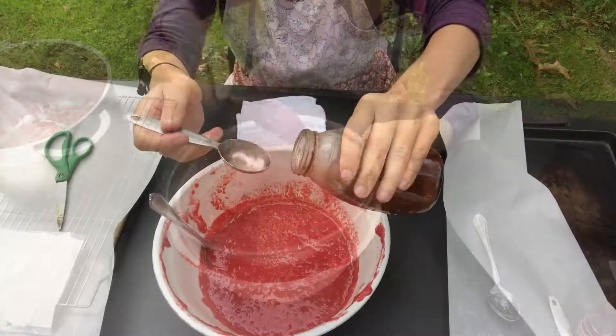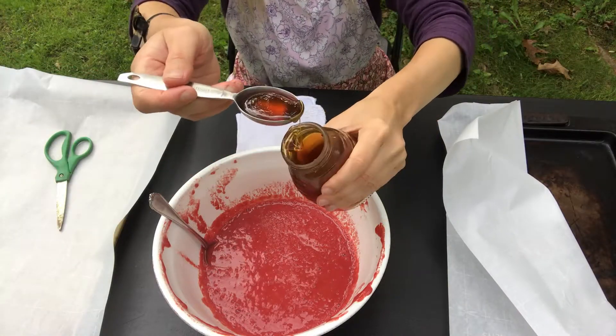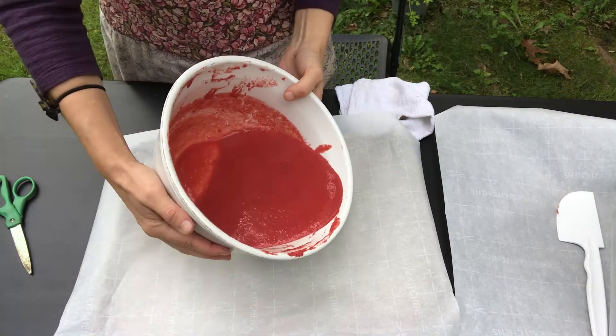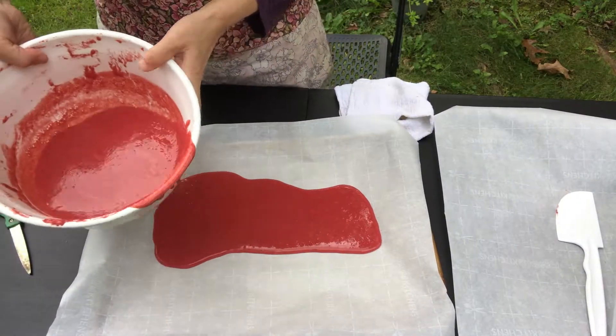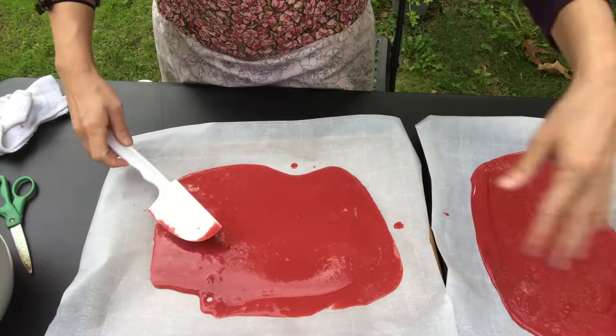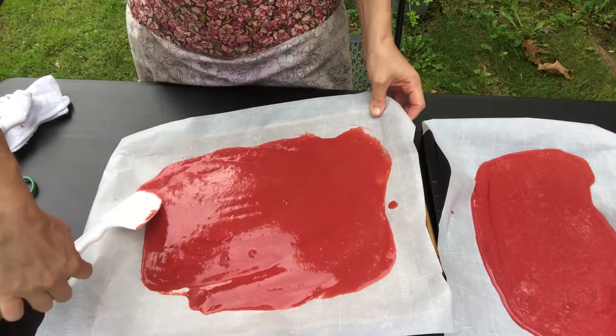At this point, sweetener can be added. Pour the puree onto cookie sheets lined with parchment paper and spread ⅛ to ¼ inch thick.